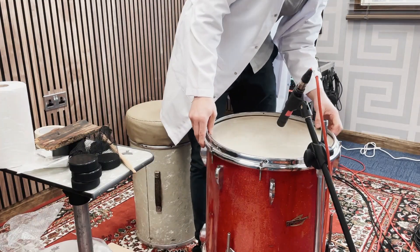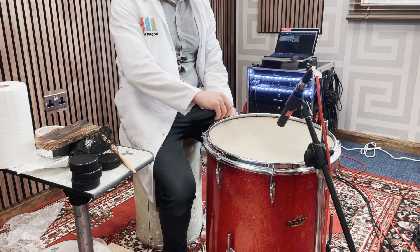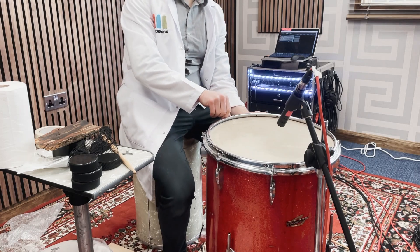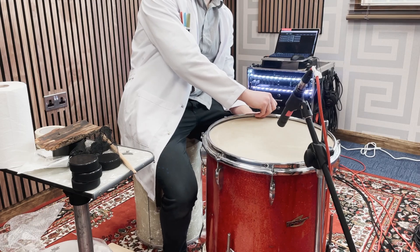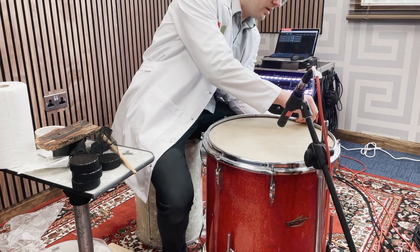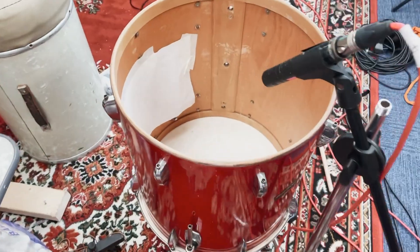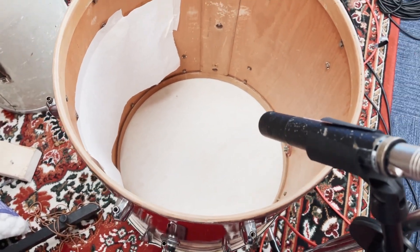Bearing edges don't matter as much on drums with vellum heads - drums pre-1960 will often have quite imprecise edges because it simply wasn't a requirement to have razor sharp edges, as the vellum forms to whatever shape is there. The Trixon's construction is a beech shell, but inside the ply is arranged vertically. The inside of the drum is varnished, so it's really reflective in there.